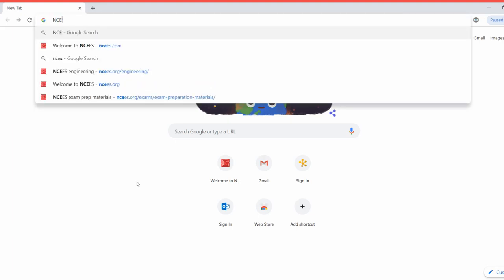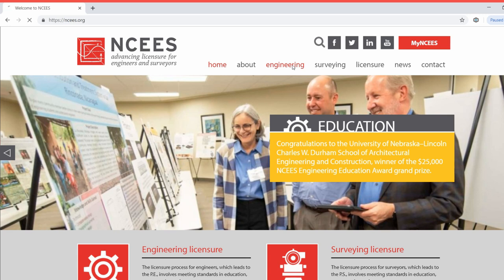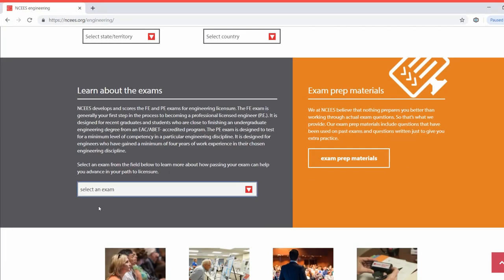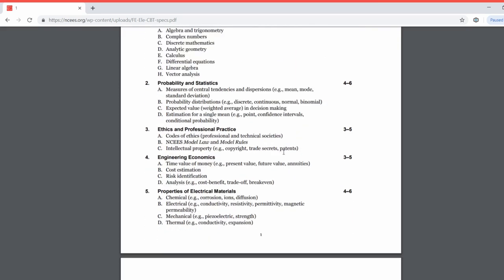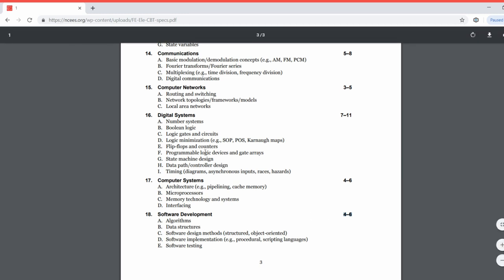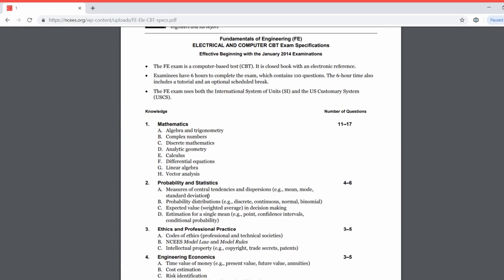Search NCEES.com to pull up their main webpage. Go to Engineering, scroll down until you see 'Select an Exam,' and select FE Exam. Scroll down to Exam Specifications and look for your exam — since this is the electrical, I'll click on that. This opens a PDF breakdown broken into 18 sections, and the bold numbering on the right side of the page shows how many questions you can expect to see for each topic, one through 18. I would commit this to memory — it will be very useful on your exam.